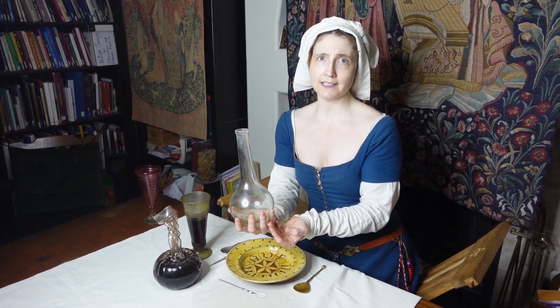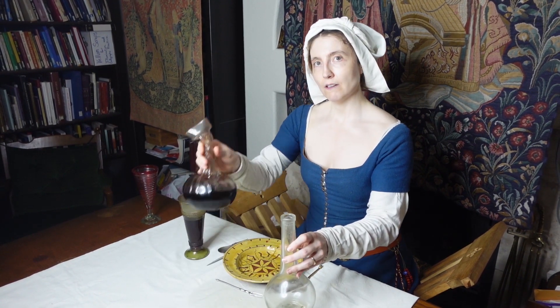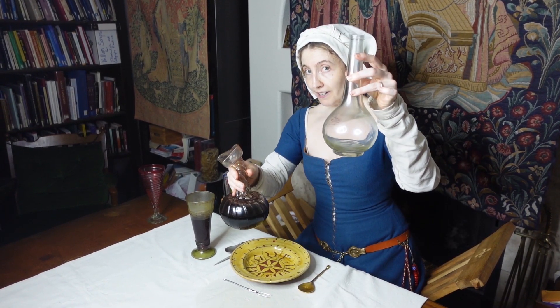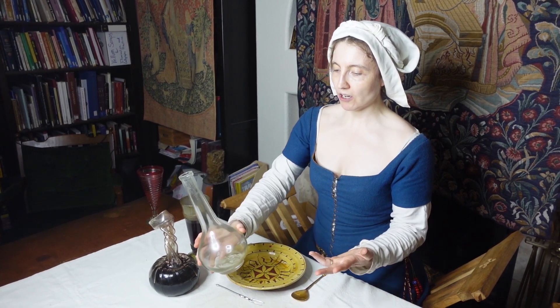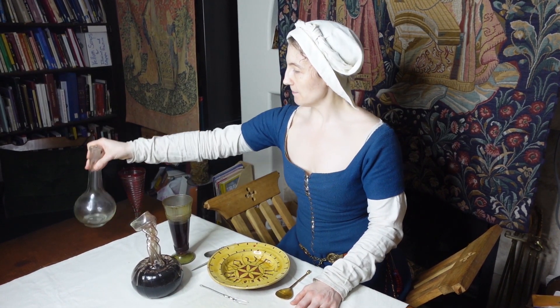Now where did I get this? I got this at a Goodwill. I have several of these, just like this. I paid $2 for it, versus $40 or $50 for the reproduction. So scour your local secondhand shops — you'll no doubt find these because people buy them as alcohol decanters, and then they end up getting donated when those people pass on. Tip number two.